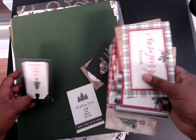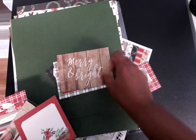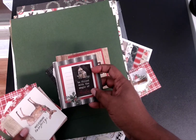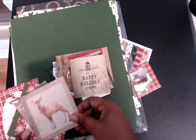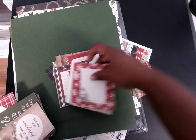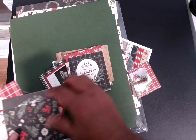Let me go through these real quick. They all have pattern paper on the back. These are some good little tags to start with — 'holly and jolly.' There are stickers applied on some of them, like 'be filled with the magical Christmas.' I'm loving that deer, so cute. Some have journaling spots.